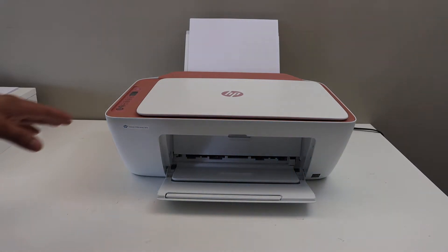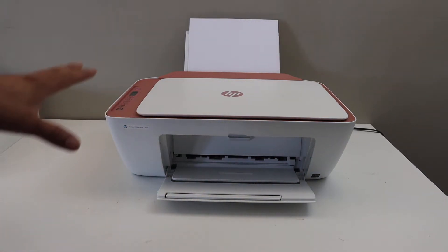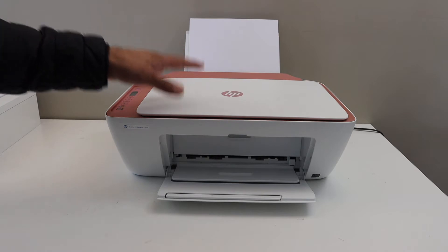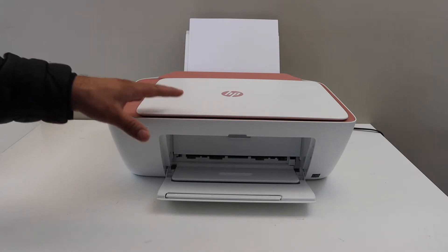Today's video is regarding the HP DeskJet 2720 ePrinter. I am going to show you how to do the Wi-Fi Direct setup. We will use the printer's inbuilt Wi-Fi so that we can use it for wireless printing and scanning if you do not have a home or office Wi-Fi network.